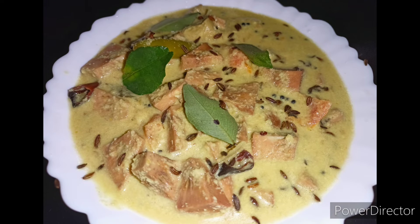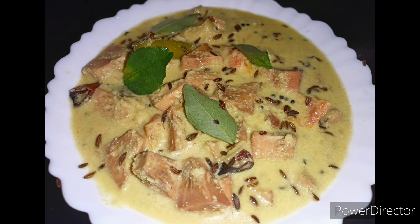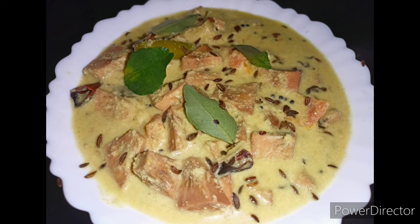We don't need to cook it, but we can cook it as well.